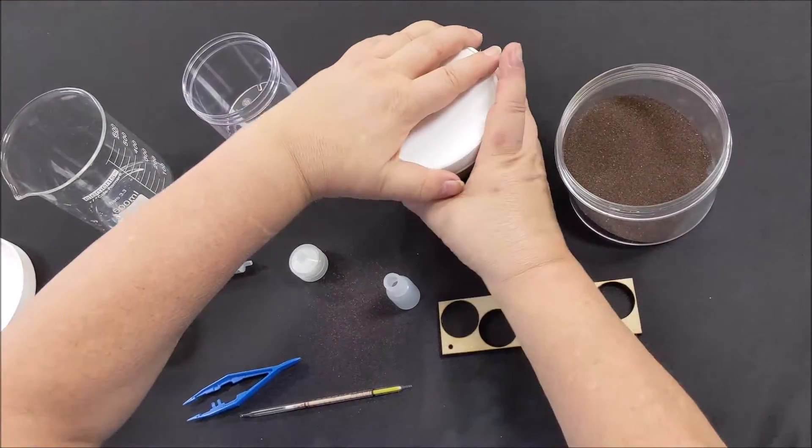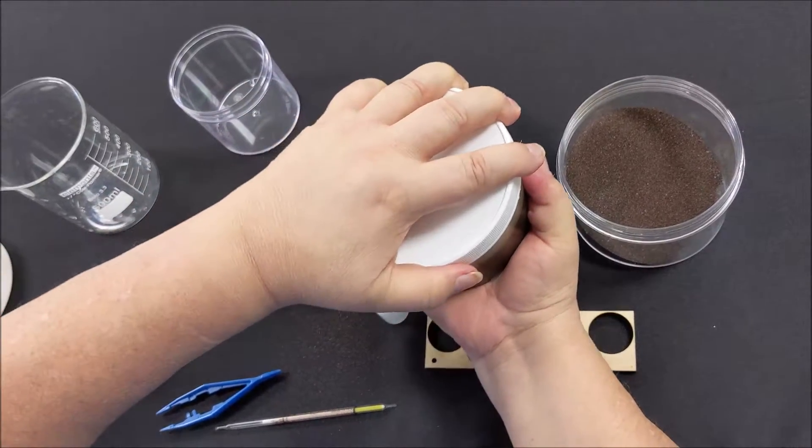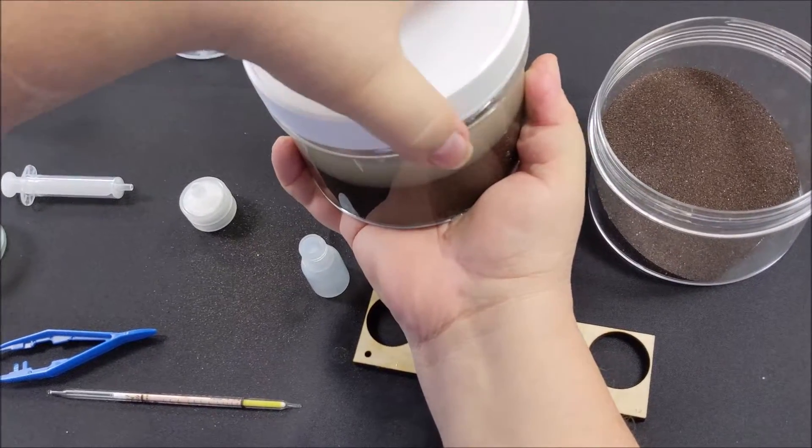Now extract 3 to 5 milliliters of the supernatant into the 5cc syringe provided. Using the syringe with the filter installed, put the 3 to 5 milliliters of water into the small container.